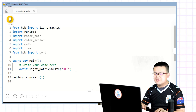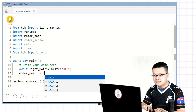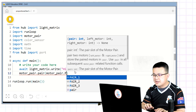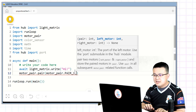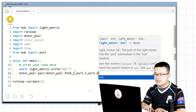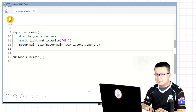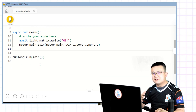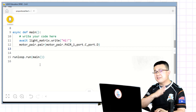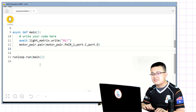The first thing we do is set the motor pair. So here we're going to say motor_pair.pair — what are we pairing? motor_pair.pair(1), and it is port C and port D. That makes it so that we now have a motor pair. Afterwards we need a loop, and inside this loop we're constantly checking what the reflected light intensity is on the color sensor and then feeding back into the wheels so that we're moving based on how far we are on or off that line.